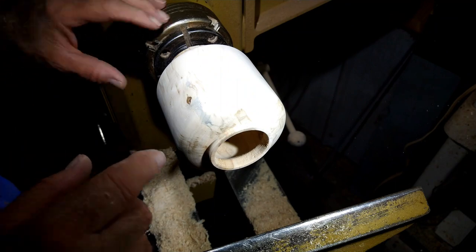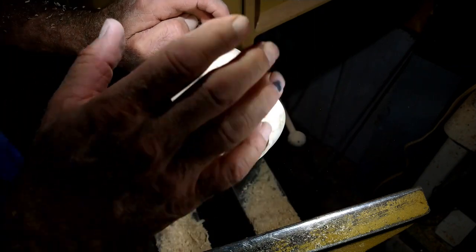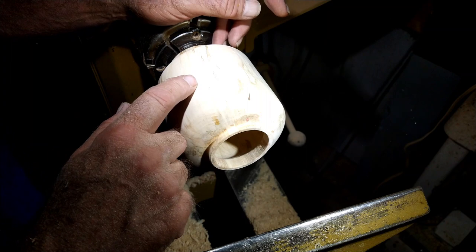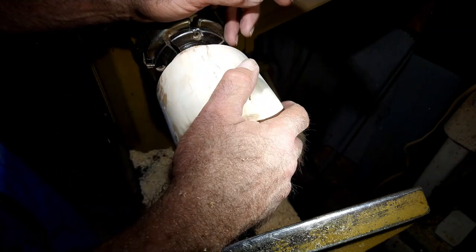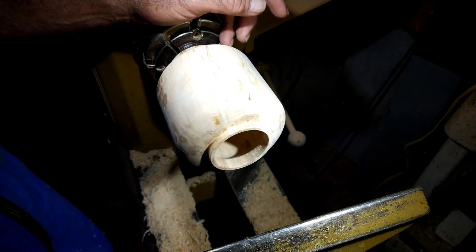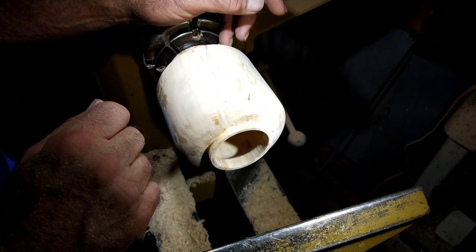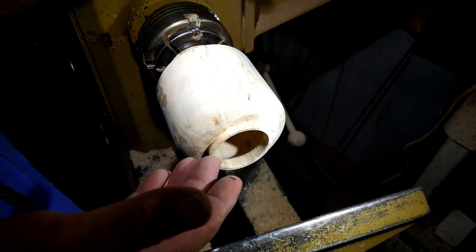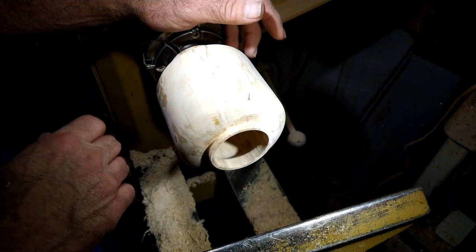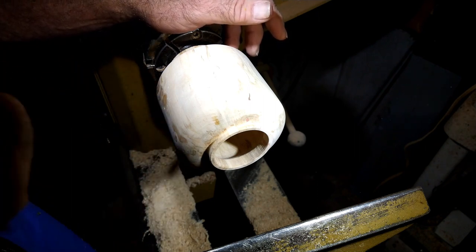Beautiful little vase. What's going to happen now is I'm going to go back in and sand this out on the inside, then do some more sanding on the outside. I would reverse this and jam chuck it and take the bottom off of it — I'm not going to do that on this video, but we'll show that on the next video. The next video is probably going to be doing a vase similar to this, but I'm going to hollow it out using a laser. This one I wanted to show you how to do it just by hand using some basic hollowing tools. It's very easy — be careful, a little bit at a time. Hit like and subscribe, thank you for joining us on this video, and I'll see you next time.